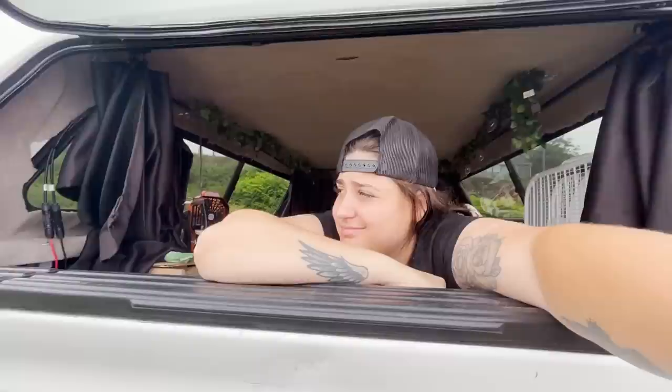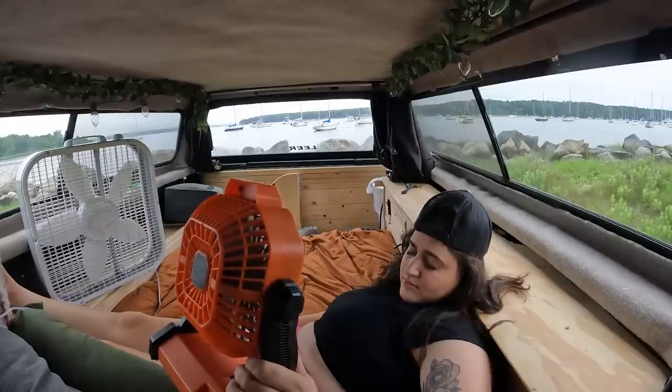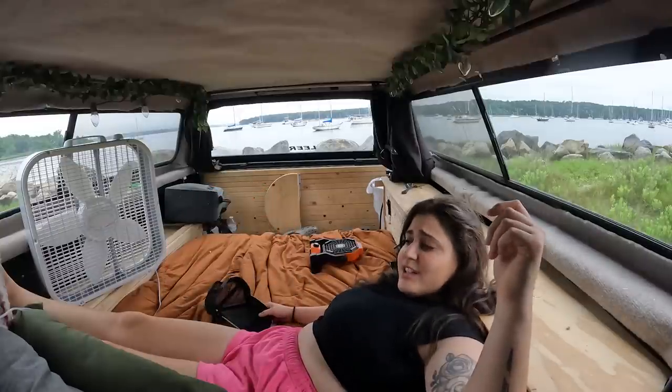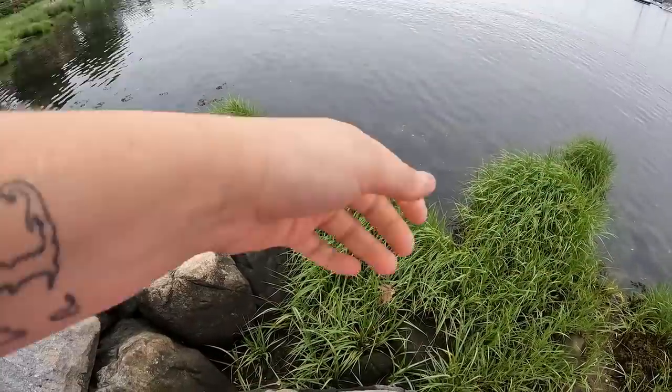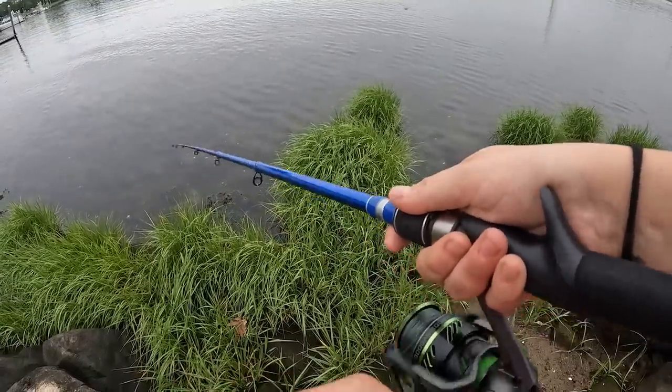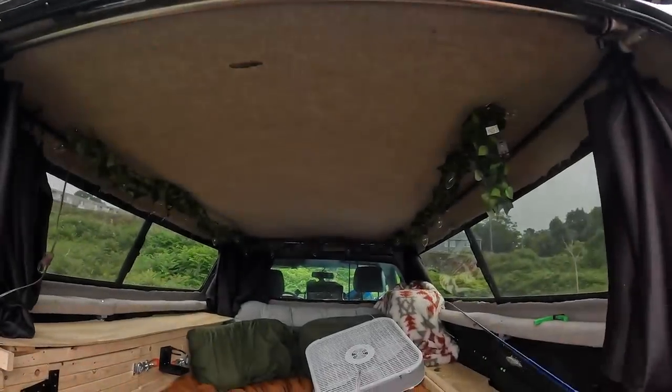Good morning! It is a very beautiful morning. I'm going to go take a couple casts and see if the fish are biting.